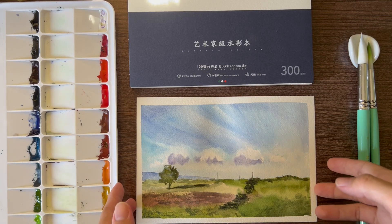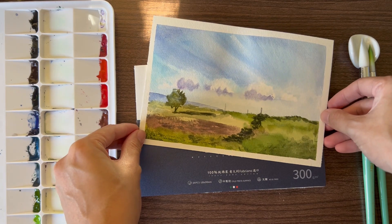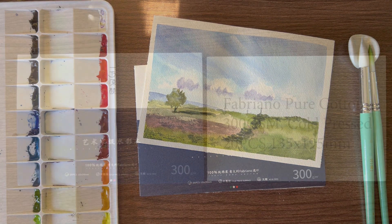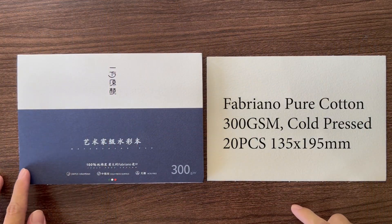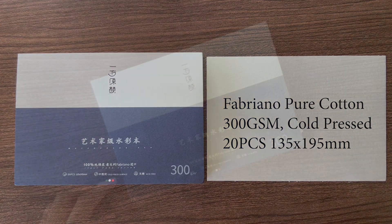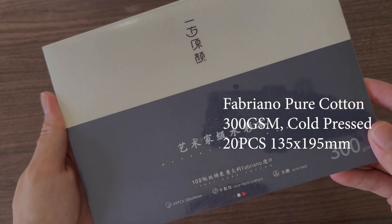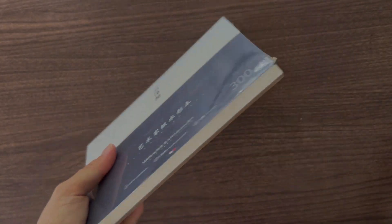Let's paint this simple landscape while reviewing the Miyahimi original Fabriano watercolor pad. On the cover, it mentions that it's made of pure cotton, cold pressed, 300 gsm, and contains 20 pieces of 135 by 195 millimeter watercolor papers.